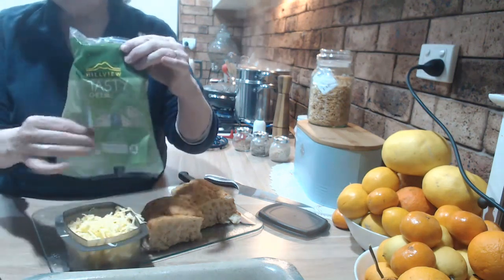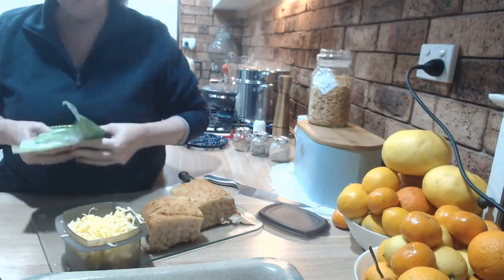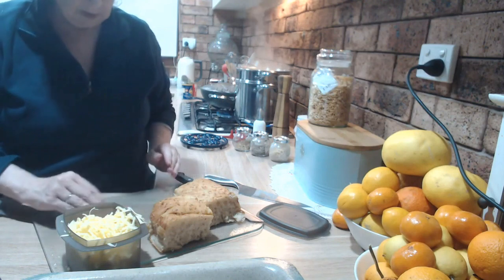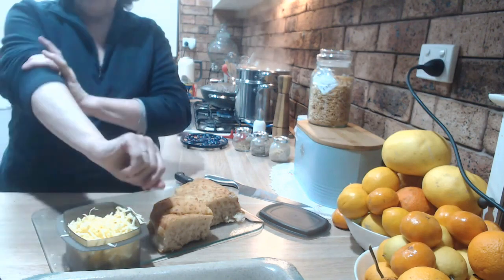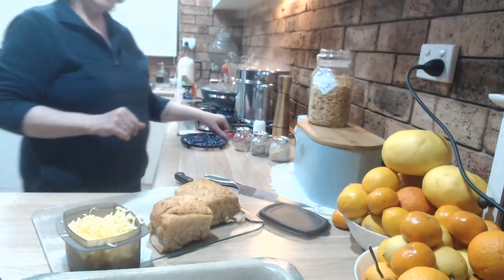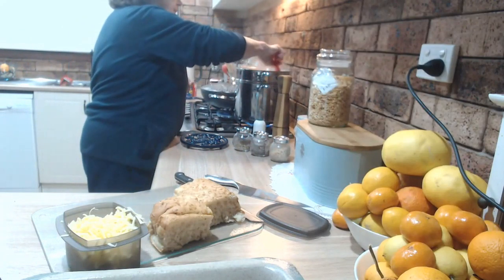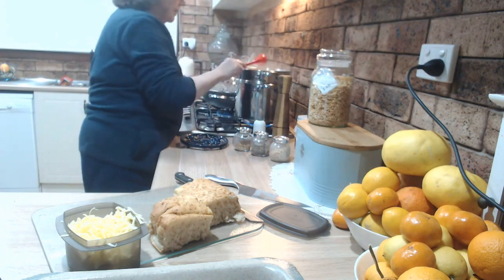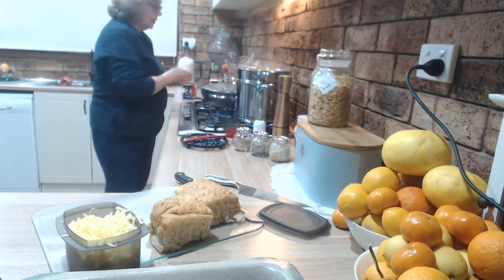This is Pill View tasty cheese — $11 a kilo at Woolworths. If you're part of the Woolworths Everyday Rewards Extra program, you get your 10% off once a month — stock up on it then.